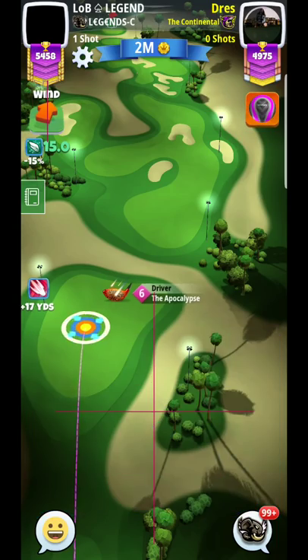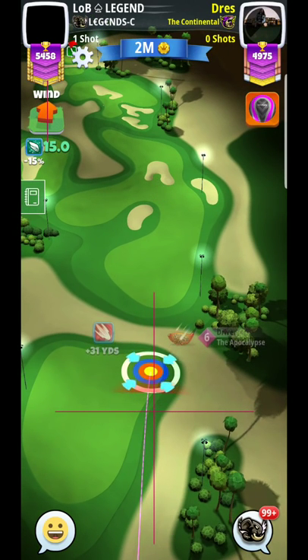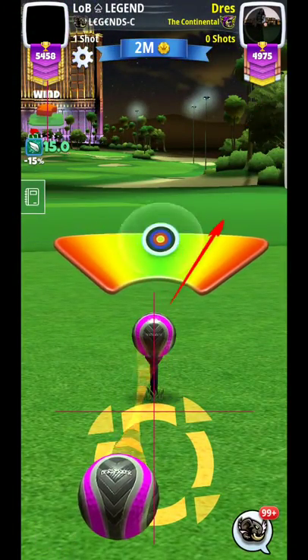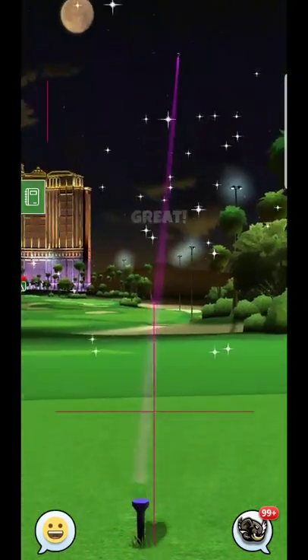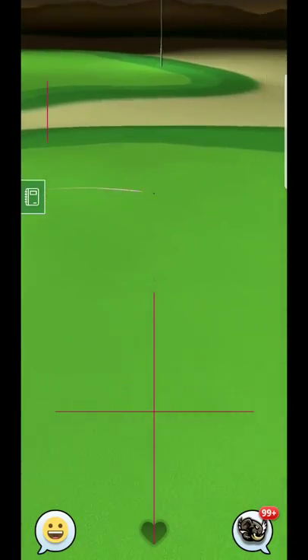Especially because of the topspin, it needs to be right off the drive. You can see the ball there — somewhat close. That's when it really got going. So a little bit different spin. I try to keep the momentum away from the bunker personally.